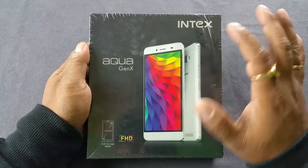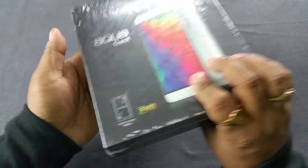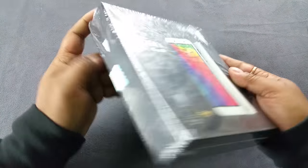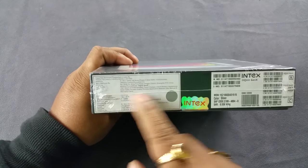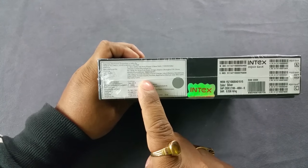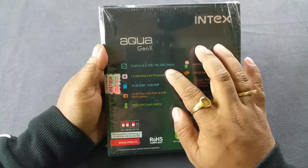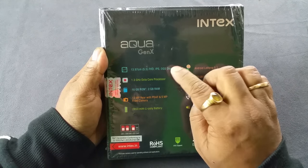Let's go ahead and check out an in-depth unboxing and first look of the Intex Gen X. It comes in a very rectangular, typical Intex box with mostly black accents to give it a premium feeling. The box shows 'Aqua Gen X' and lists a 5.5-inch Full HD display. On the side you have the color and marketing/pricing information, and on the back some quick specs: 5.5-inch Full HD IPS display protected by Dragon Trail glass with one glass solution.